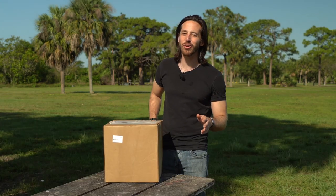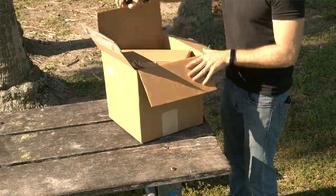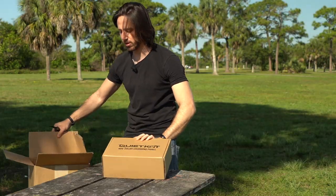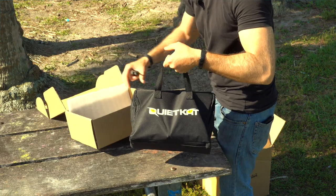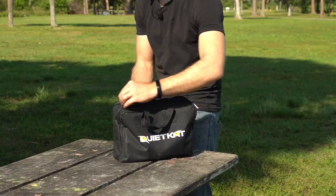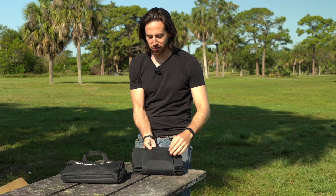Not gonna make you sit through anything long and drawn out, let's get to opening. Got a box in a box — a nesting doll situation here. That was pretty simple unboxing.